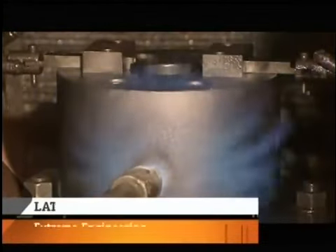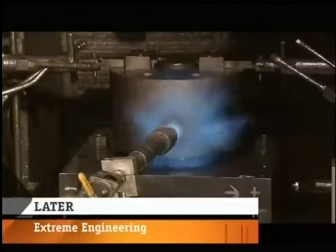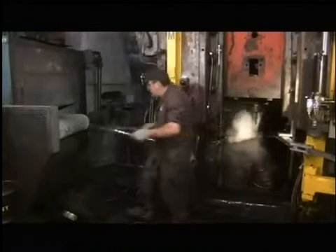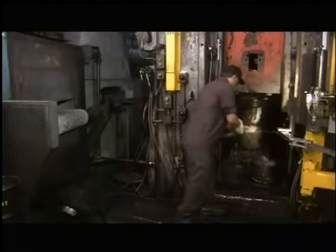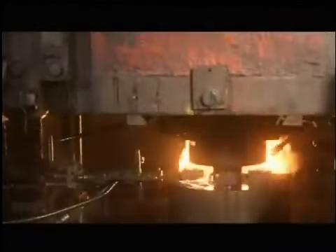The punch press and die are preheated to 800 degrees Fahrenheit, the temperature required to forge the slugs. The slugs are brought to the same temperature in an oven. The punch then applies 2,000 tons of pressure to form each slug into the initial shape of the piston.